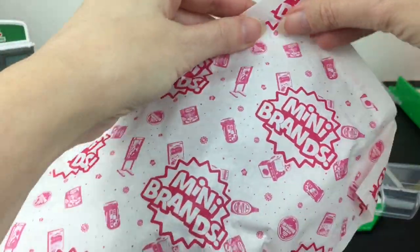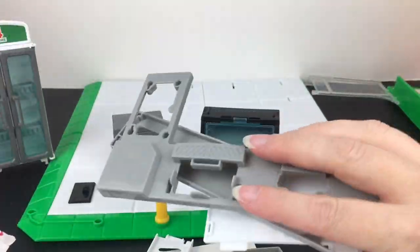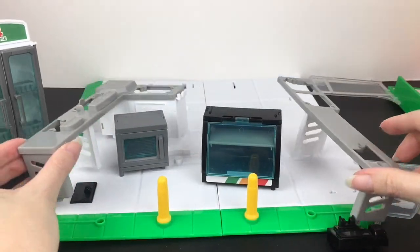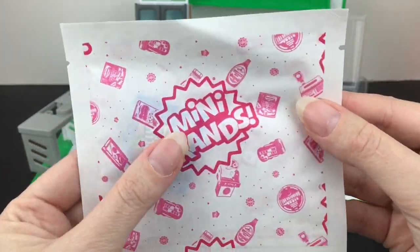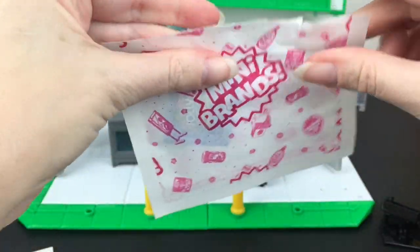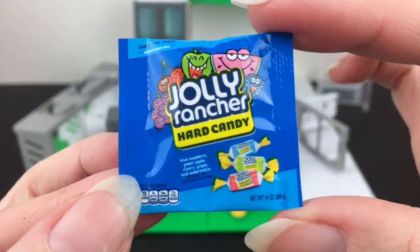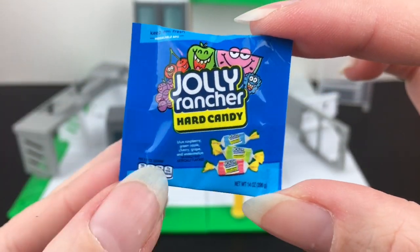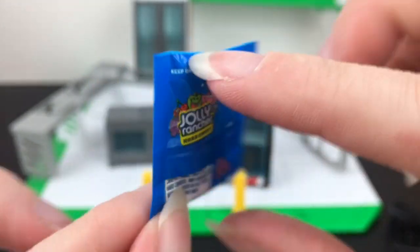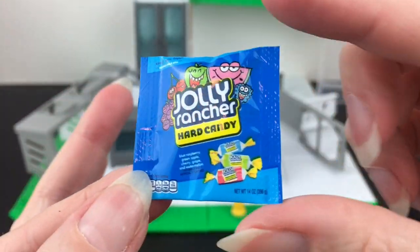We have two more pink blind bags. Here's our last big one — it looks like we have some of the countertops. So we have two large countertop pieces and our last pink bag, then two blue bags. I think this is going to be our little exclusive mini. Come on out, little guy — we have Jolly Rancher hard candies! I don't know if this flavor is an exclusive because you can get Jolly Ranchers in the capsules, but either way that's adorable and will go nicely in our convenience store.